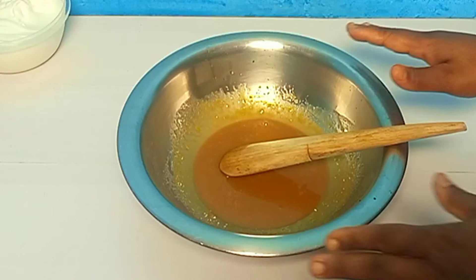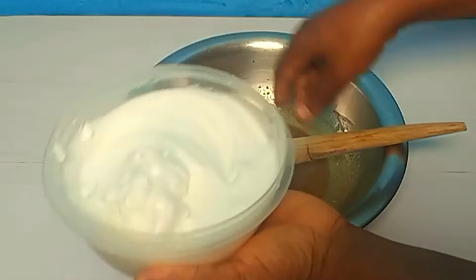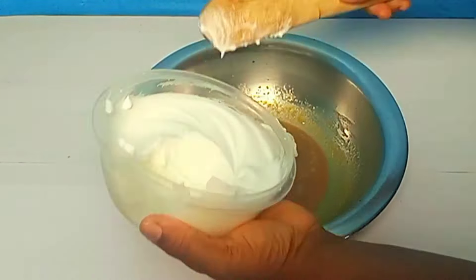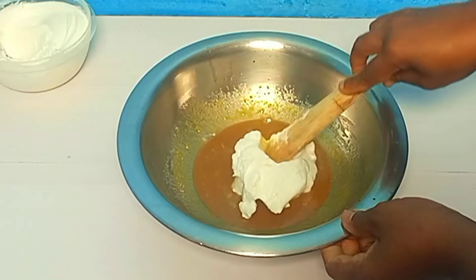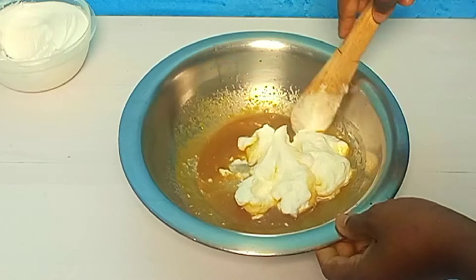I'm going to turn on my oven. I'm going to set my oven to 175 degrees Celsius. While it's preheating, I'm going to fold half of this egg white into my mixture. I'm not going to over-mix — all I'll just do is fold it in.